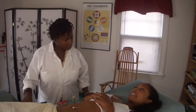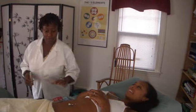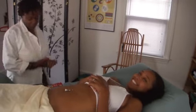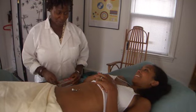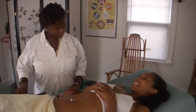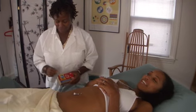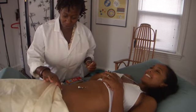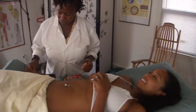So are we doing moxa sticks today? Today we're doing the cones. I've chosen a point and gotten it ready — we're going to do an actual point to help continue to nourish her and help build her. So let me know what you're doing while you're doing it, because I'm a little nervous. There's some balm on you to protect your skin from the heat — that's already on you.